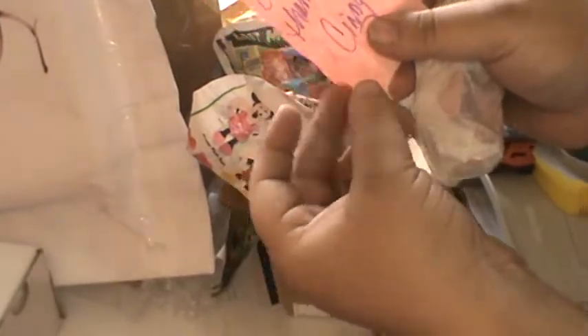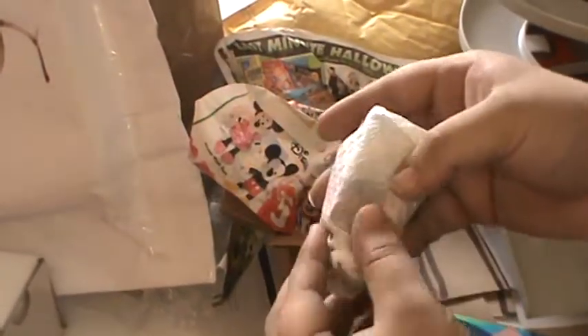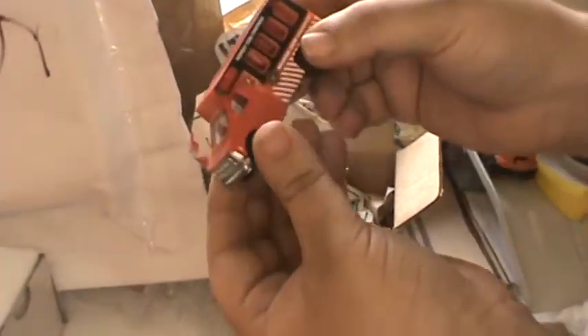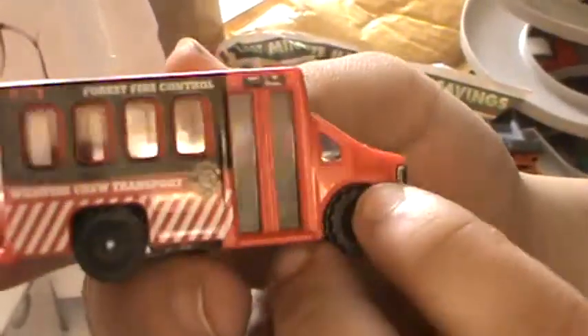We got a secret love note and it just says 'Thank you from Cindy, call me, I want to go out with you' — no, I'm just kidding. But anyway, Cindy, thank you very much for this vehicle. This thing is really cheap. Is this even a Matchbox? Yes it is.